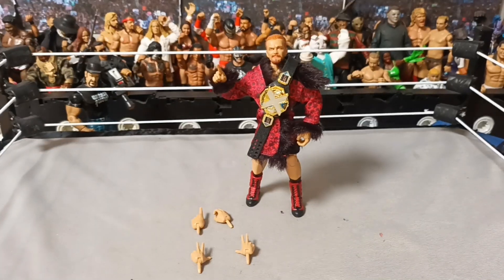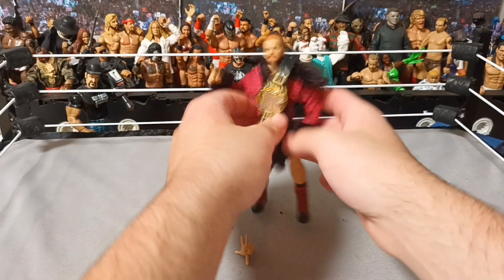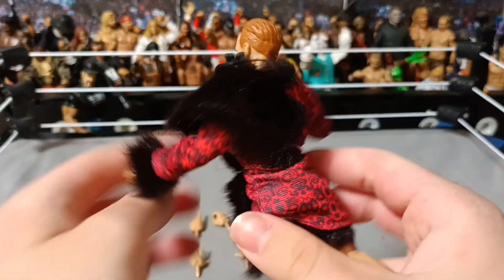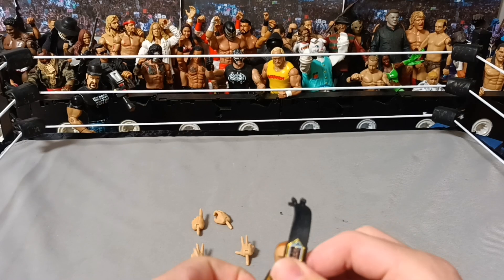Let's crack him open. So this is what he looks like when you take him out of the packaging. There is a rubber band around him with the new belt, so just be careful of that.